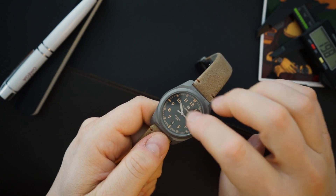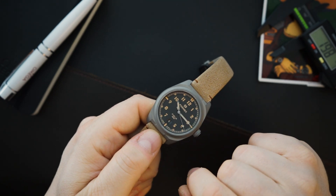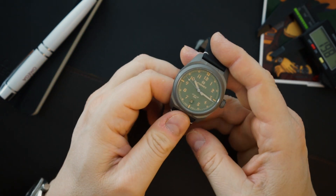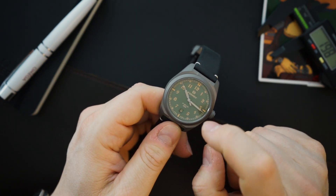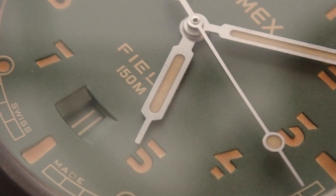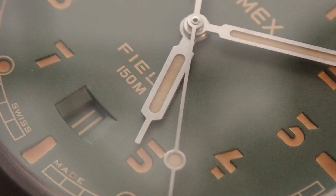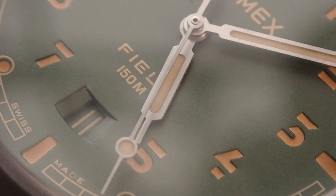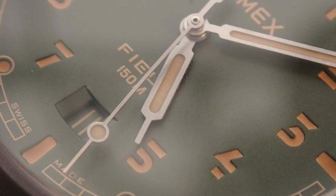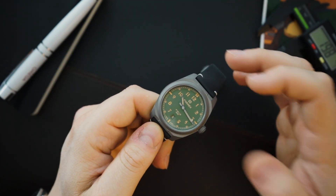You get syringe hands filled with the same lume that's in the dial. There's a date above six o'clock, and on the green dial the date is color-matched to the indices — you get that creamy color on the date wheel. It's a black date wheel on the green dial, color-matched to the actual indices, which looks really nice. There's also a step in the whole dial because it is a sandwich dial.